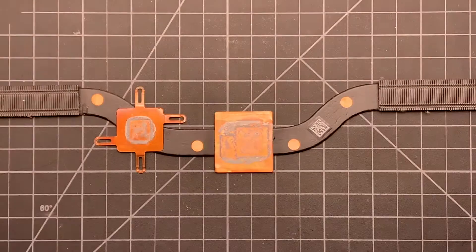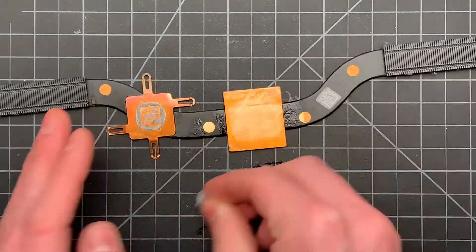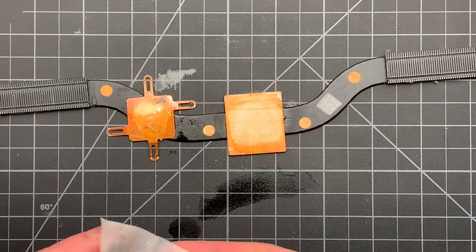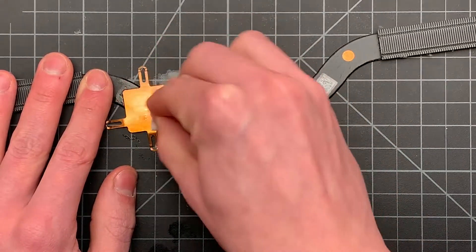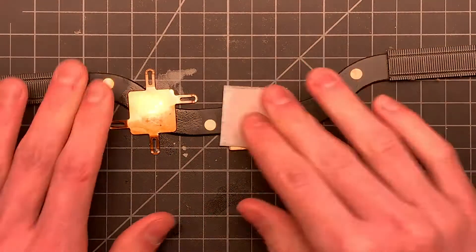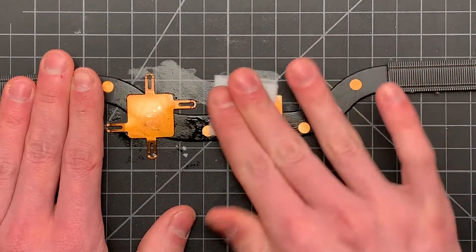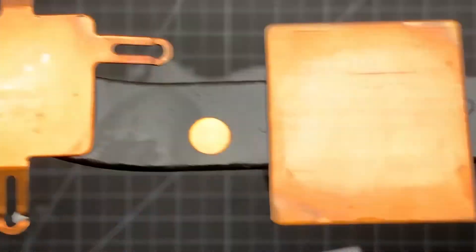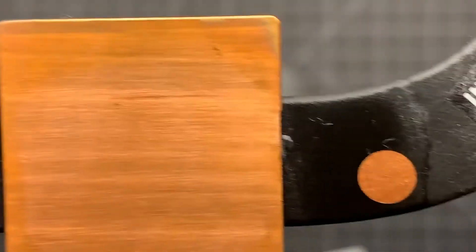I'm going to pull out my more junky cutting mat to do this on, just so I don't wreck the one on my desk. I'm going to use some alcohol wipes and some alcohol with Q-tips, or cotton swabs, whatever you want to call them. I am being a little aggressive pushing and sliding this stuff off of the heat sink — I'll probably be a little more gentle on the CPU and GPU. I'll use one more wipe just to make sure they are absolutely clean. You can actually see the writing from the NVIDIA graphics card there.